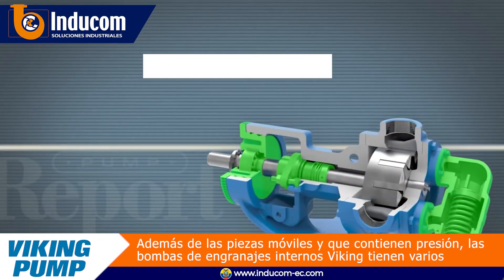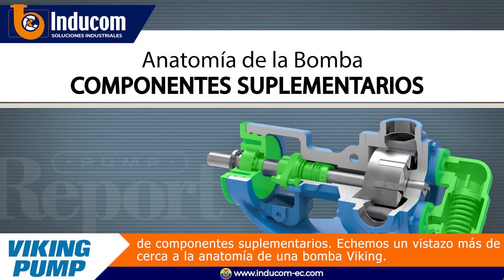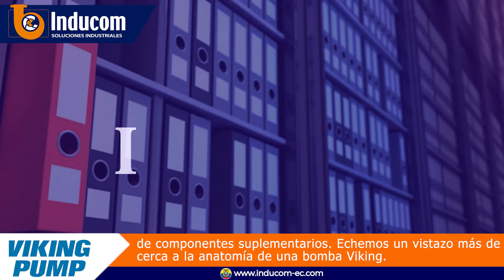Besides the moving and pressure-containing parts, Viking internal gear pumps have a number of supplemental components. Let's take a closer look at the anatomy of a Viking pump.